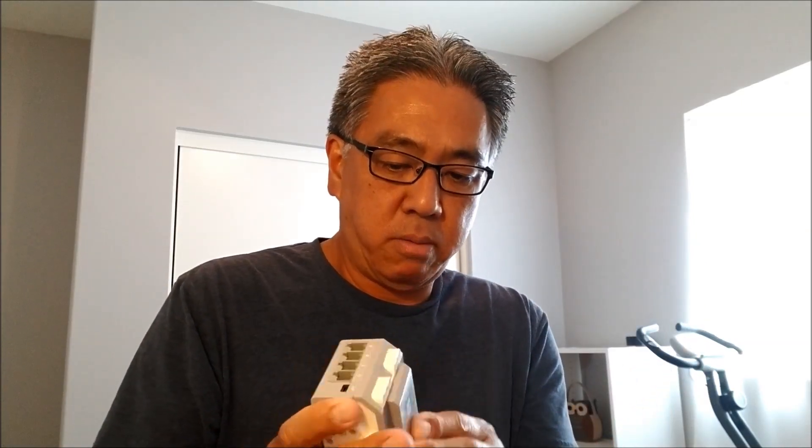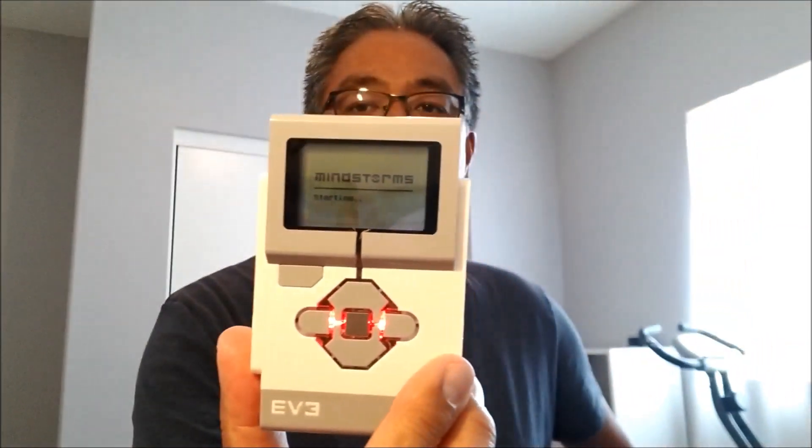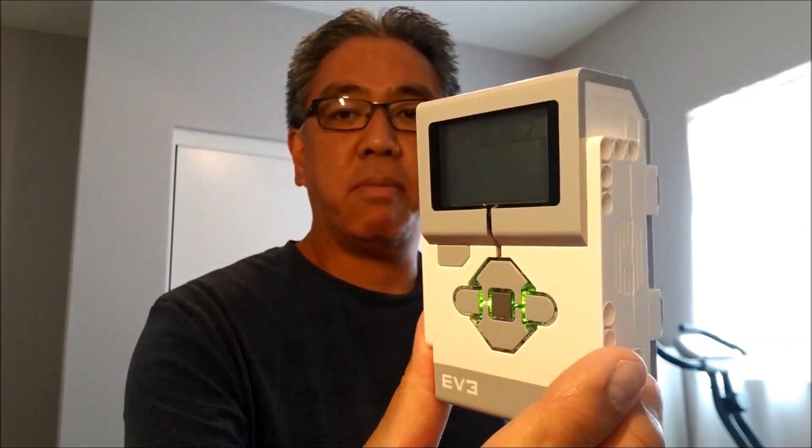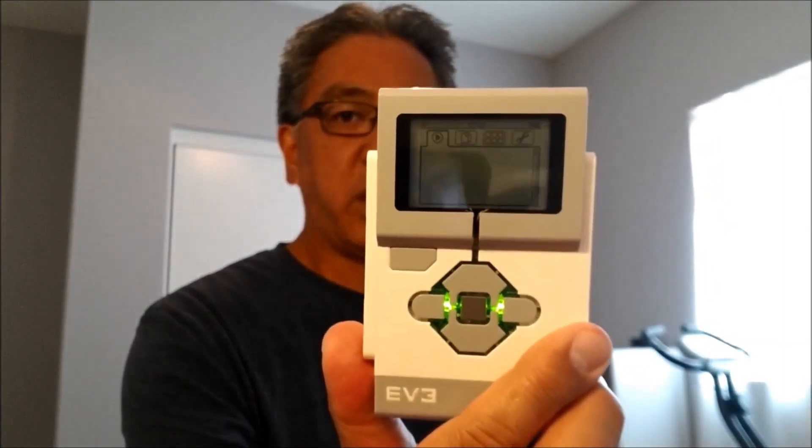Okay everybody, I didn't want to leave you hanging. This is the submerged battery that's been charging — let's go ahead and test it in this brick. It's looking pretty good. If this turns green, we've successfully brought everything back to life. Come on — red is good but green is better. Yes! The battery that was submerged under the water has now powered up the EV3 brick that was also submerged in water.